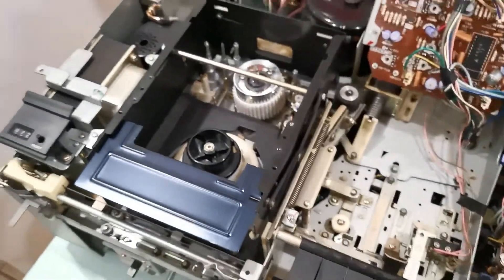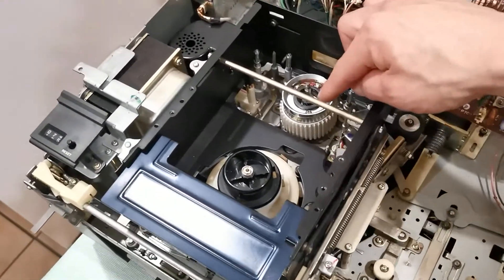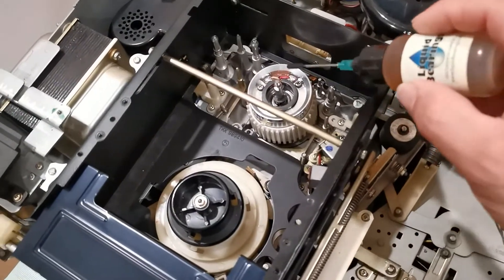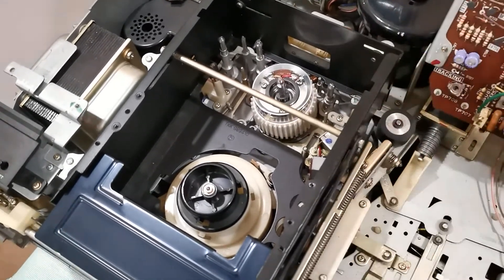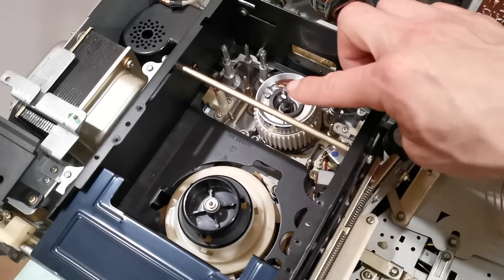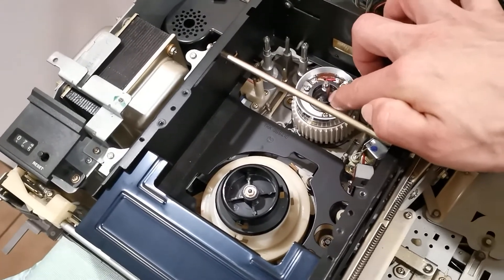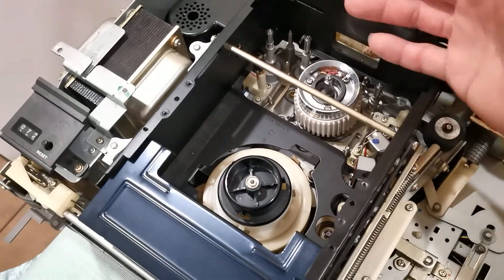I lubricated one bearing at a time, and when I got to this sleeve bearing it fixed the white noise problem. It wasn't enough to place just one, two, or three drops — I had to use about seven drops of oil before I got a good picture. That tells me when I received this machine, the sleeve bearing was very dry, causing a lot of friction. If you're experiencing that white noise pattern, I recommend lubricating this inside sleeve bearing with at least seven drops of oil.